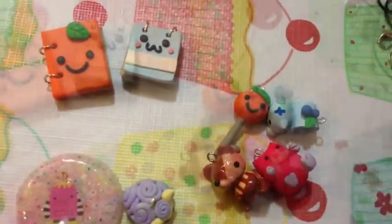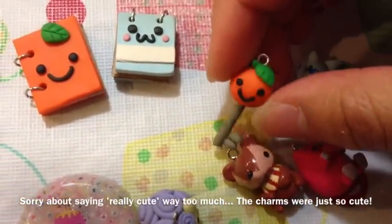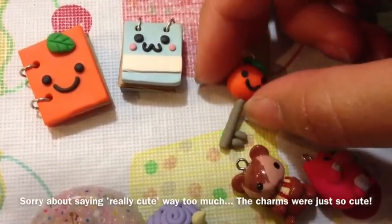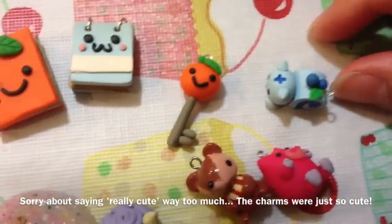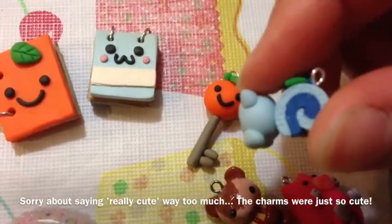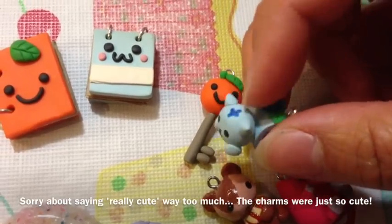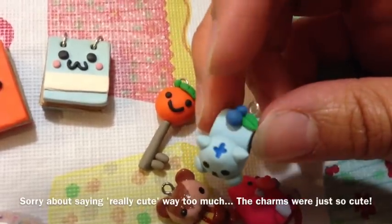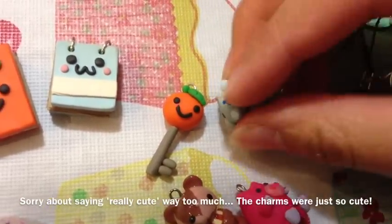There are also these other charms over here. There's this little orange key and it's also really cute. And also this little blue cat cake roll — it's really, really textured as well. There are some cute little berries on the top and I love the way he did the face. It's really cute.